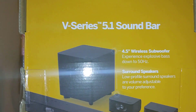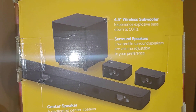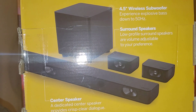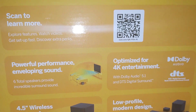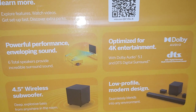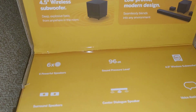Hello everybody, thank you for coming back to my video. As you can see here, we have a Vizio 5.1 soundbar — this is a V-series. We have a 4.5-inch wireless subwoofer based on 50 Hz, and the surround sound speakers are volume-adjustable to your preference. We have a QR code to scan to learn more about the power performance, developing sound optimized for 4K entertainment. We're going to do an unboxing of this soundbar.